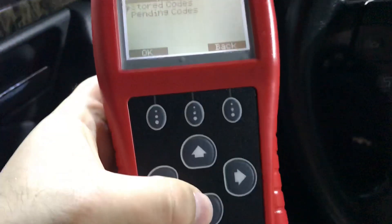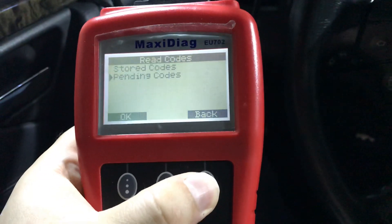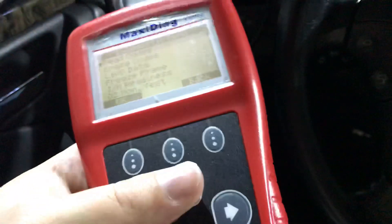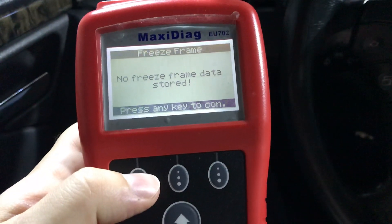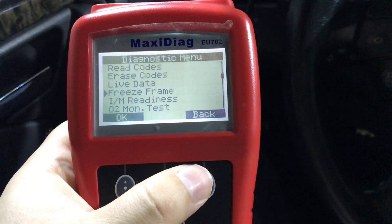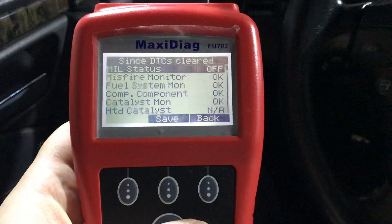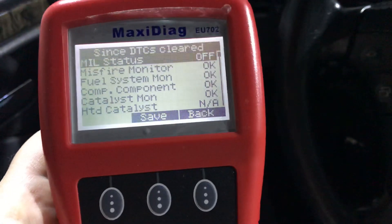The system shows that my car has no stored and pending codes in the module. Now let's see what this freeze frame is. Here you can also see some modules.